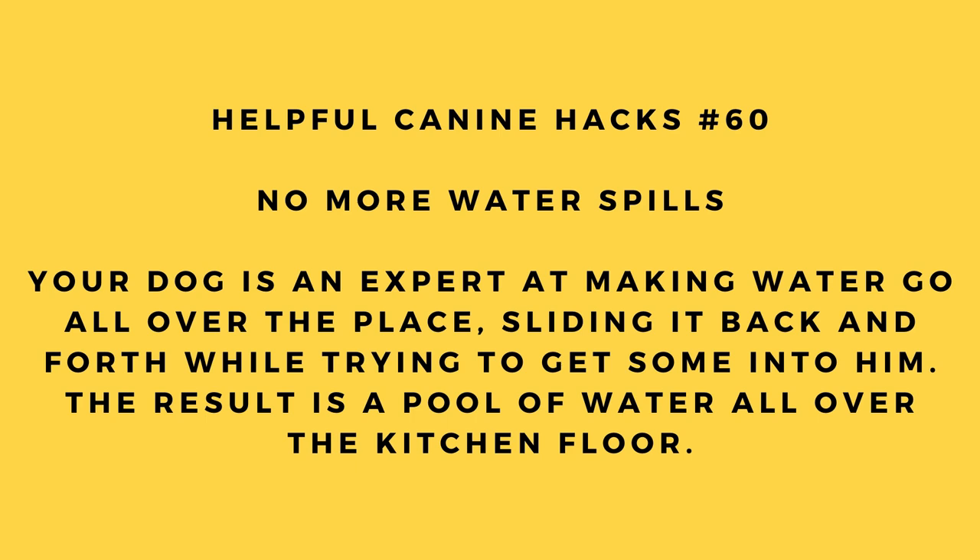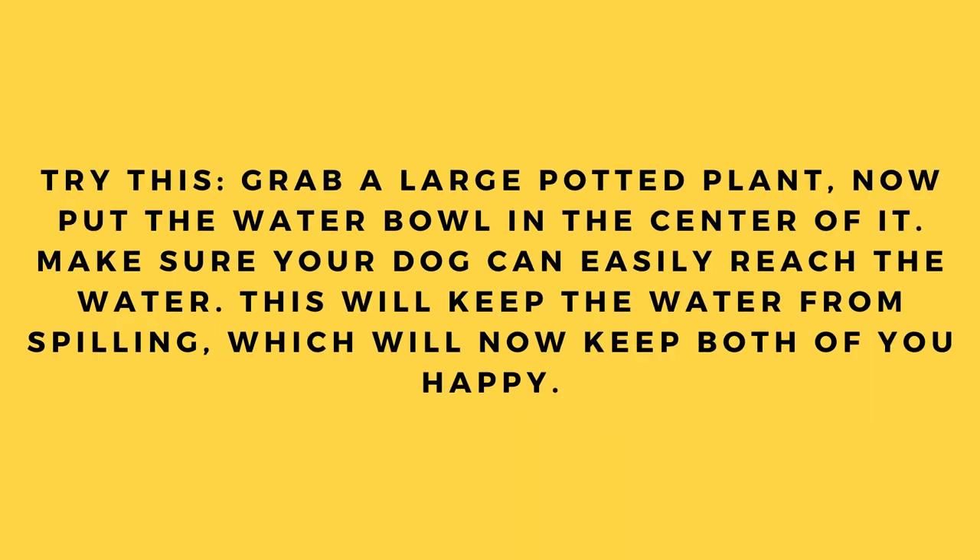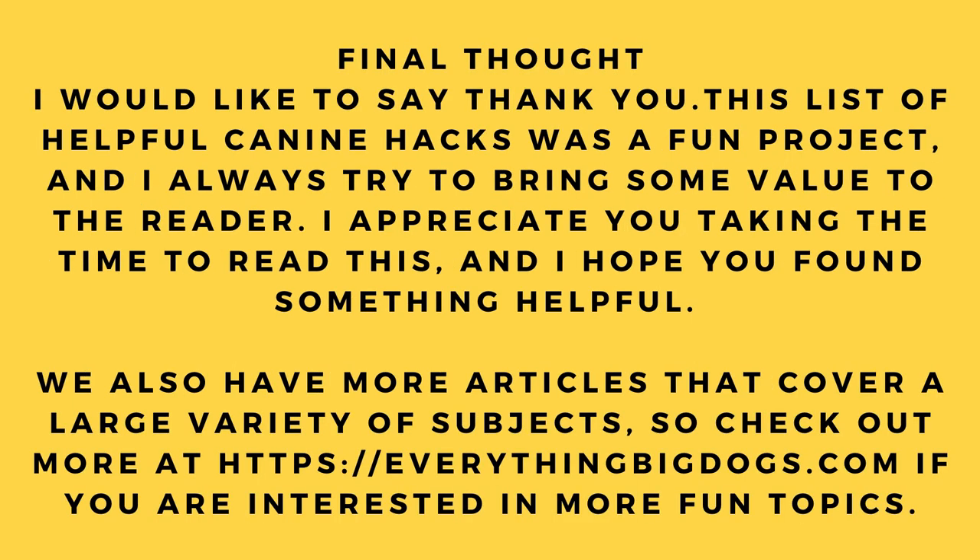Hack number 60: No more water spills. Your dog is an expert at sliding the water bowl back and forth, leaving a pool on the kitchen floor. Try this: grab a large potted plant and put the water bowl in the center of it. Make sure your dog can easily reach the water — this will keep the water from spilling and keep both of you happy.